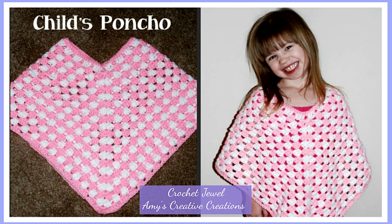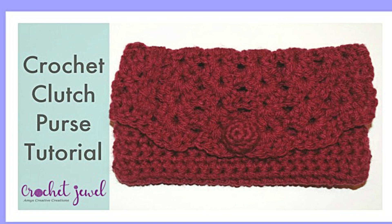She would wear it all the time. I used medium worsted yarn and alternated between two different colors, and I really enjoyed making that poncho for her.